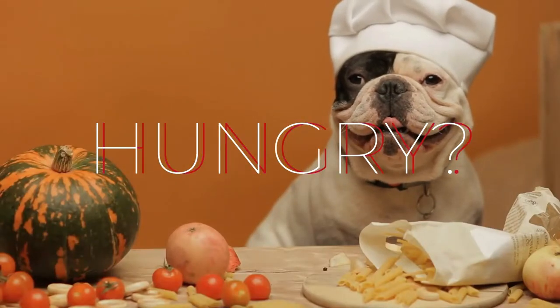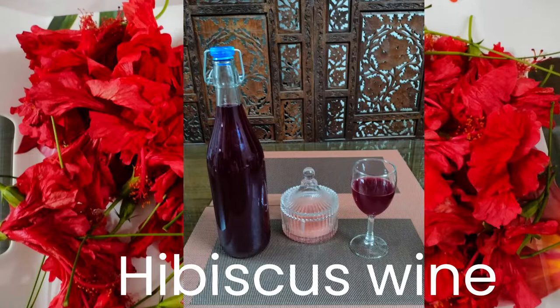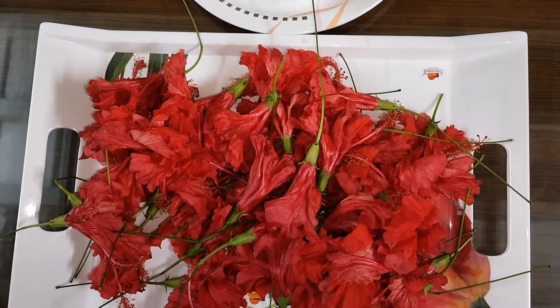Hi everyone, welcome to my channel Clarissa's Cuisine. Today I'm going to show how to prepare Dasawala or hibiscus wine. Hibiscus is rich in antioxidants. If there are hibiscus in your garden, please try out this recipe. The pigment in the hibiscus petal will provide this wine with a rich aroma and beautiful color.